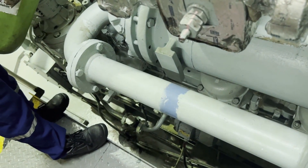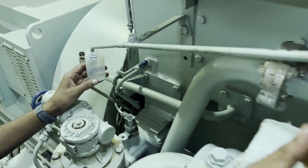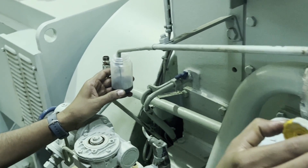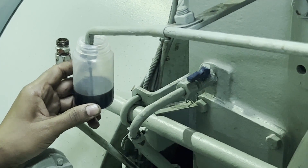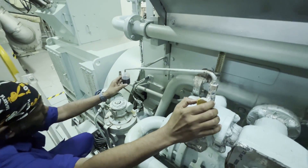This is how we have to mark it. Once the marking is done, you can take the sample. You have to fill the sample bottle to at least 85 to 90 percent of its total volume. We are taking the sample now.